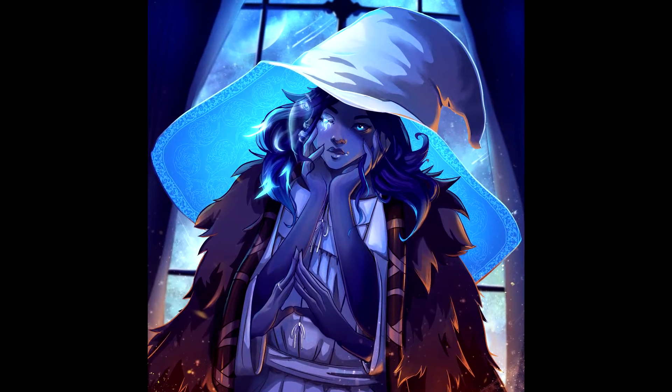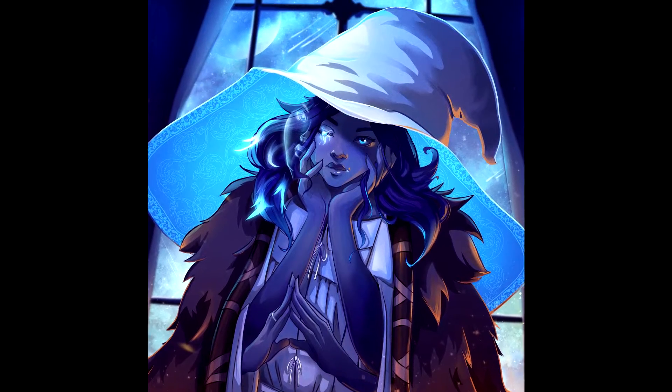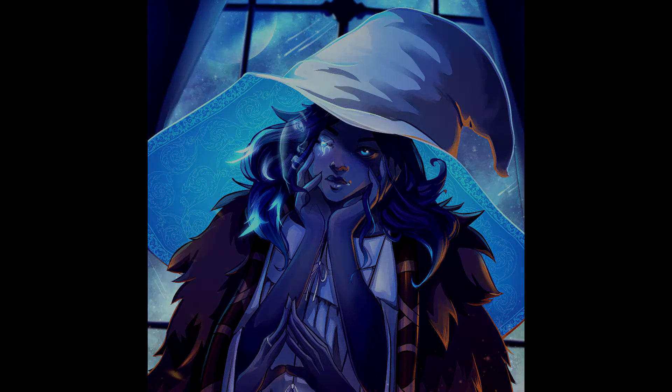Hey Hans! I'm going to be showing you my usual process when creating a digital artwork like this. I just want to run you through the things that I tend to do when making a finished illustration.